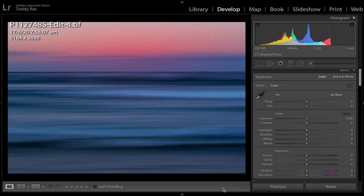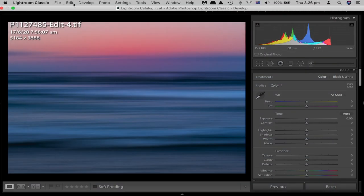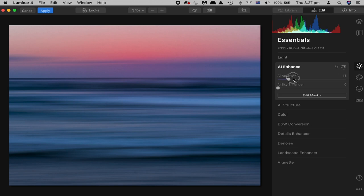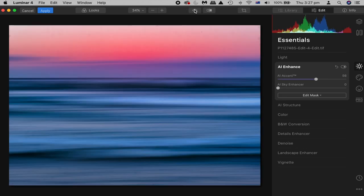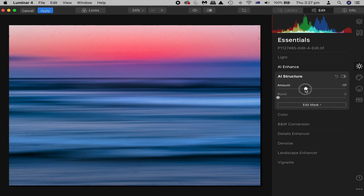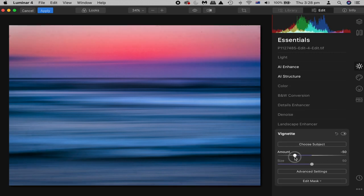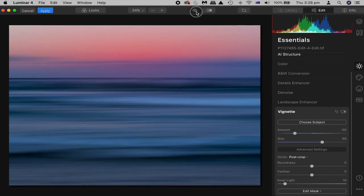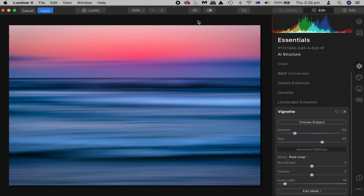Hit save and drop the image back into Lightroom and there's the clean TIF file — that's looking pretty good. Let's make this awesome. I'm going to send it over to Luminar 4. The first thing I'm going to do is give that AI Accent slider a pump up — look at that, one slider, look at how much it brings the image to life. I'm going to knock that AI Structure back a little bit just to soften up the image, and I'm going to add a vignette. The cool thing about the vignette in Luminar is it's got this inner light slider in the advanced settings, which just pumps brightness into the center of the vignette — that's a really nice feature.